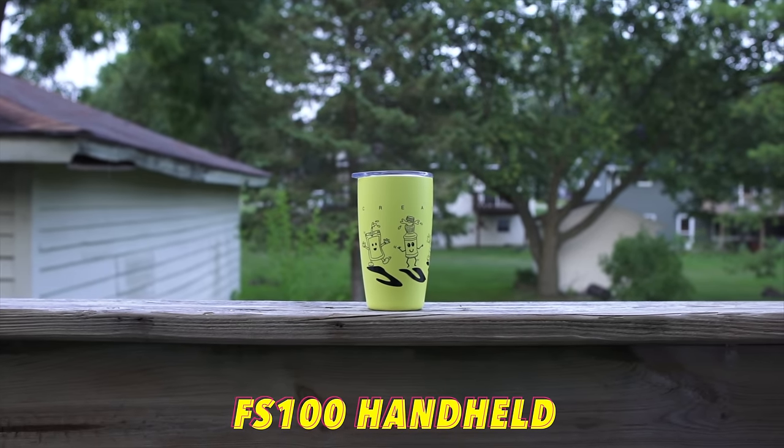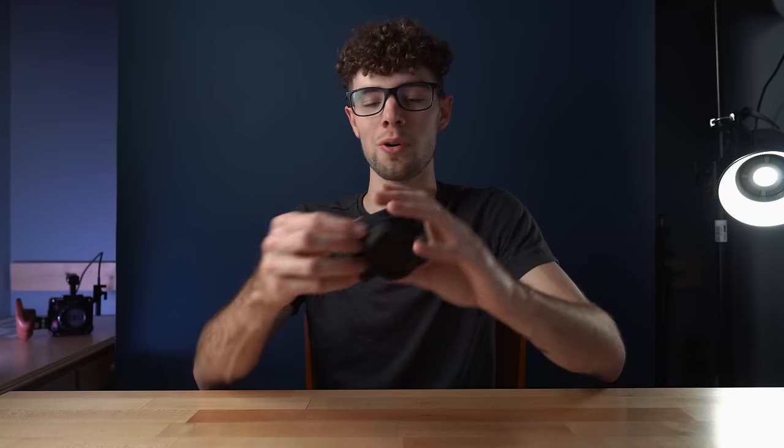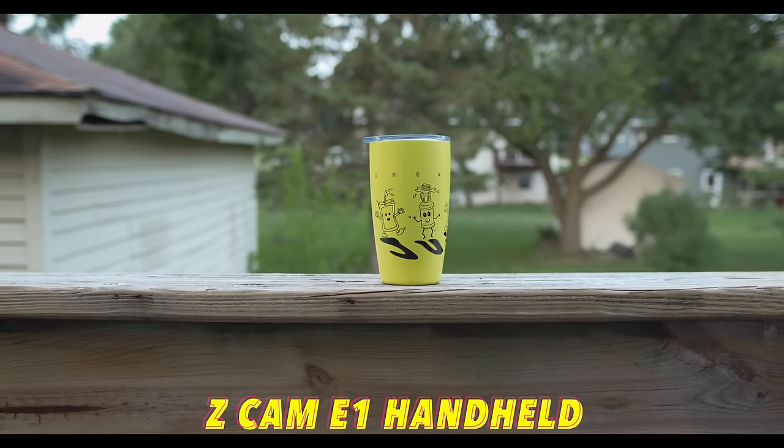Speaking of handheld shooting — all these cameras have very different form factors, so I tested holding each camera handheld with just the lens, no accessories. The FS100 looks the smoothest because it's the heaviest, soaking up the little jitters from your hands. The Blackmagic has a small grip so you can hold it like a DSLR, but it's still very light and you get a lot of jitter. The Z Cam is basically a little box with no good way to hold it, giving the most jittery result.